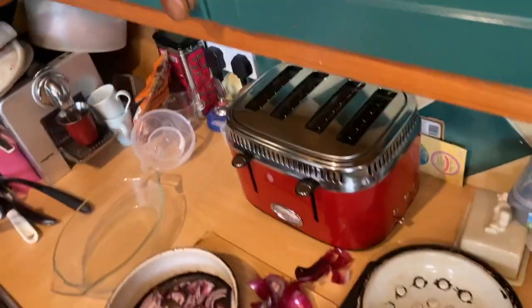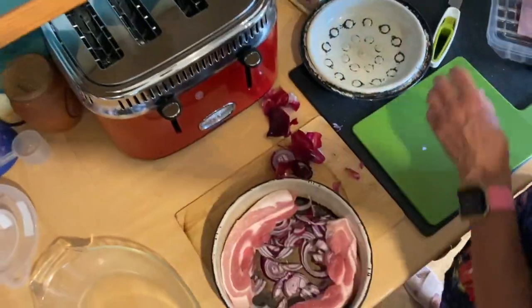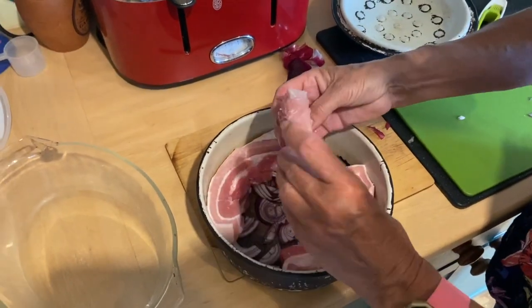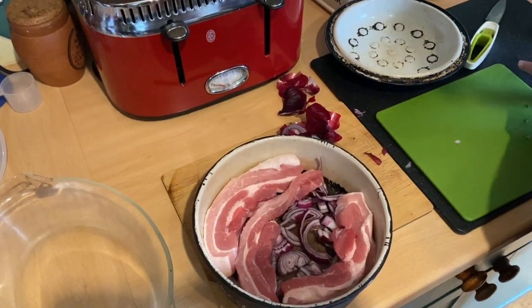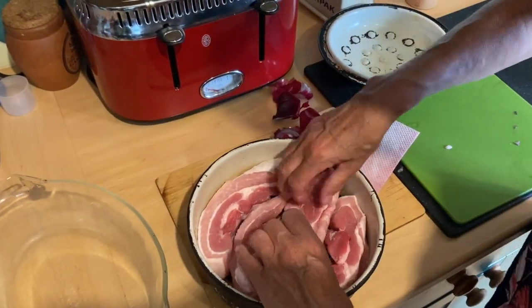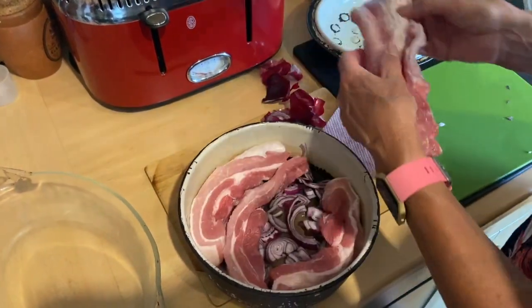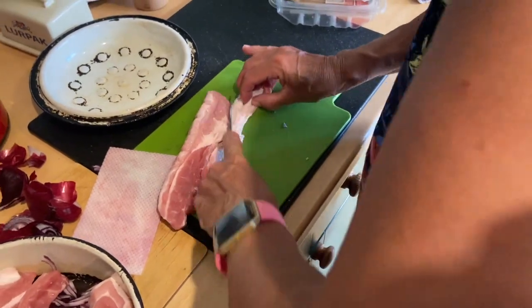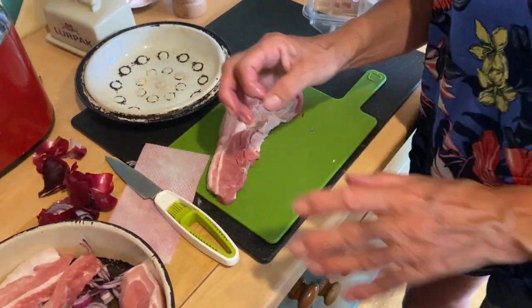It's this simple - open the packet, put your belly pork slices on top of the onions. Look at that, how lean is that? Can't beat Waitrose for good meat, and no, I'm not being paid by Waitrose. That piece is slightly more fatty. If you really want to, you could trim some of that away - so if you do get pieces that are quite fatty, let me get my good knife.